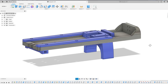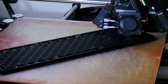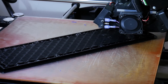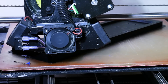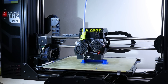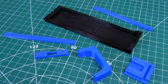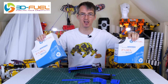First of all we've got to build a mechanism to deploy the claws. Here are the parts assembled to make this, but before we look at that, thanks to 3D Fuel for sending the filament for this project and other projects.